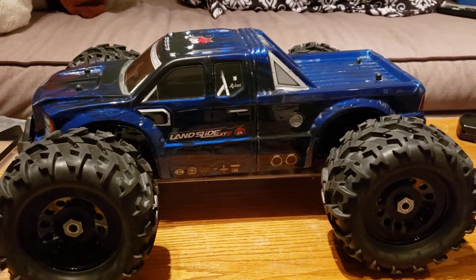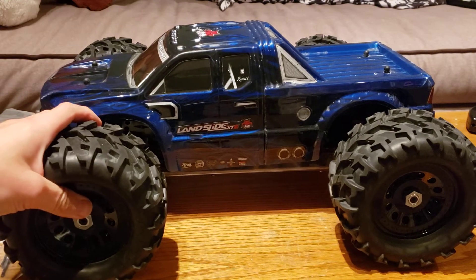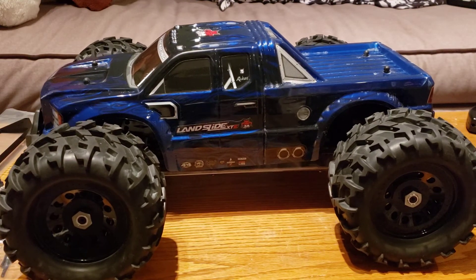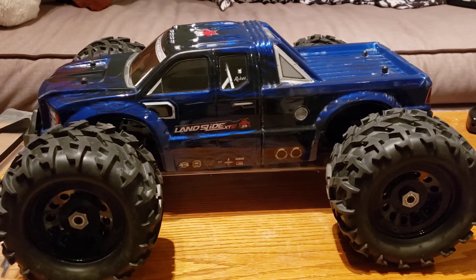Hey guys, it's Han Sabis and today I have a video about my Redcat Racing Landslide. I've been doing a lot of these Landslide update and thoughts videos, and today I have another quick update for you guys regarding my Landslide.